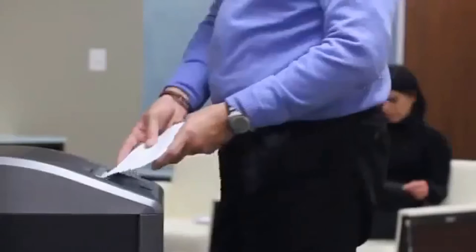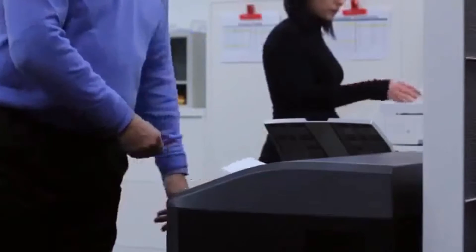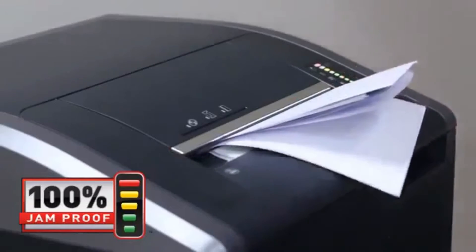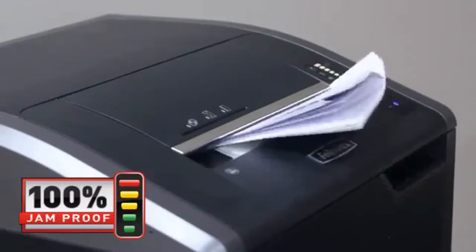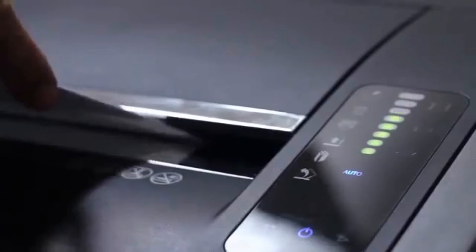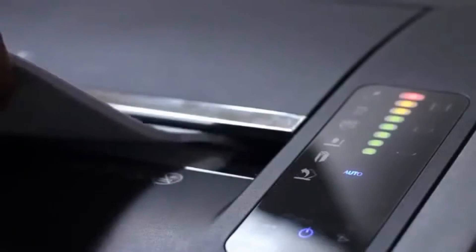Paper jams are no longer a frustration with the Fellowes 425 and 485 series shredders. Our advanced 100% jam-proof system will not only prevent the shredder from being overfed, but also manages misfed paper by pausing the motor, reversing out the paper, and then powering through the tough job. Just watch the light bar to maximize productivity — green to yellow gives you feedback that you are shredding within the recommended capacity, while red means you're over the sheet limit.